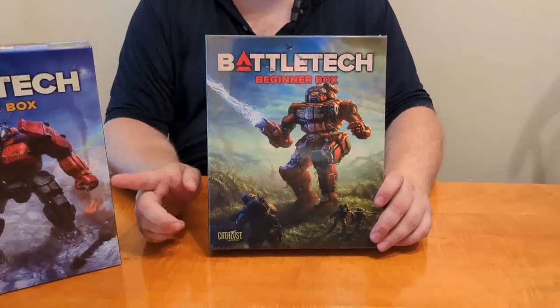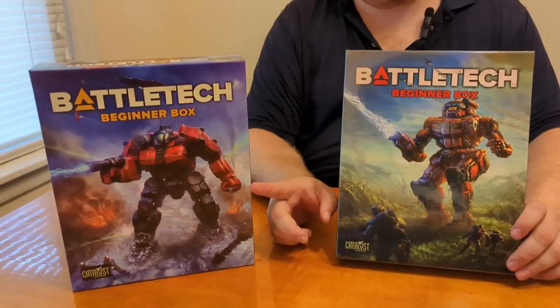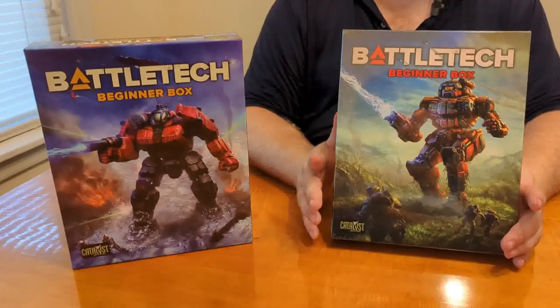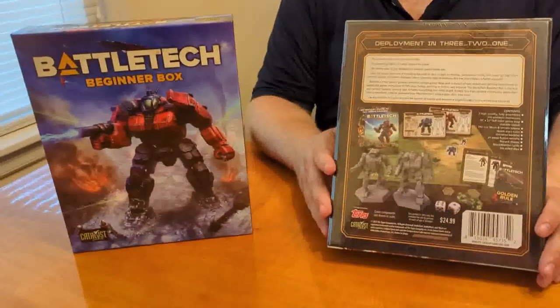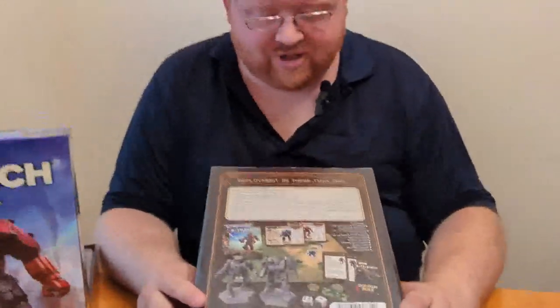Welcome back folks. Today we'll be unboxing the new BattleTech Beginner Box, different from the old one. If you go to find one in the store at the moment it will probably still be the old one, but the new one should be out in the next month or so. You can easily tell the difference on the front and the back has also changed. Unfortunately the price has also changed — the old one was $19.99, this one is $24.99, probably due to inflation.